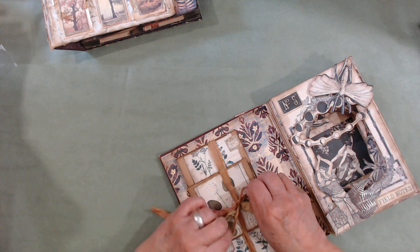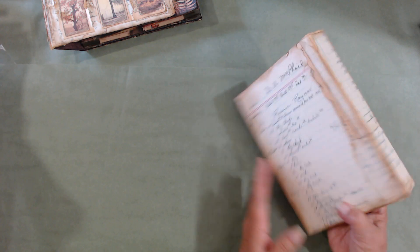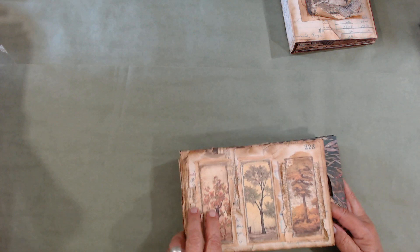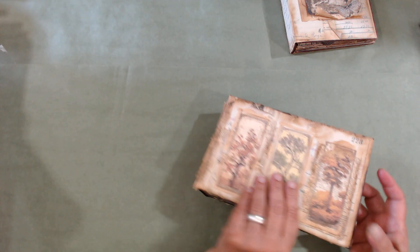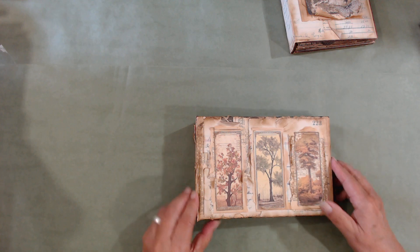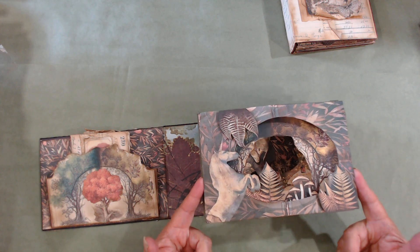It doesn't matter what the book looks like because we're going to end up covering all of the inside and outside anyway. The other shape — I did a lot of collaging and put a tree on the side and a couple of trees in the front. This one is more of a forest theme.